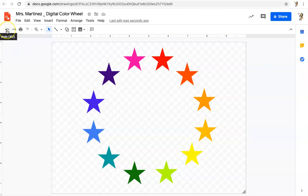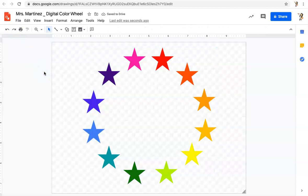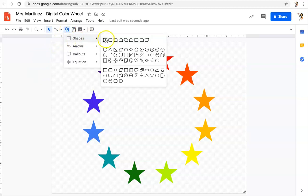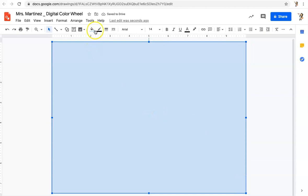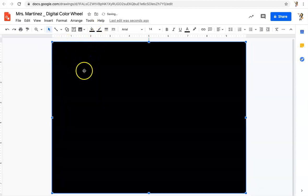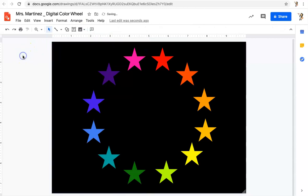Remember, if you make a mistake, click the Undo button and that will take you back. I wanted that last move, so I'll click Redo to get it back. Now the last thing I'm going to do is add a black background. I'll click on Shape, Shapes, click on the rectangle, and left-click and drag until it covers the whole canvas. I'll go to fill color, click on black, then go to Arrange, Order, and Send to Back — not Send Backwards, Send to Back. Click off to the side. My color wheel is now completed. This is what you will turn in for your grade. Have fun making your digital color wheel.